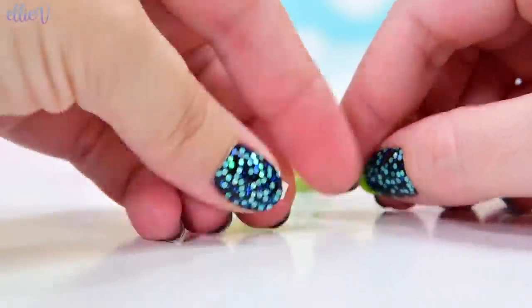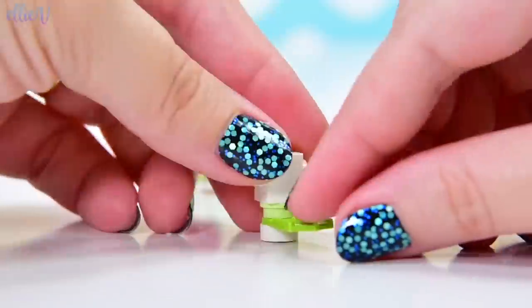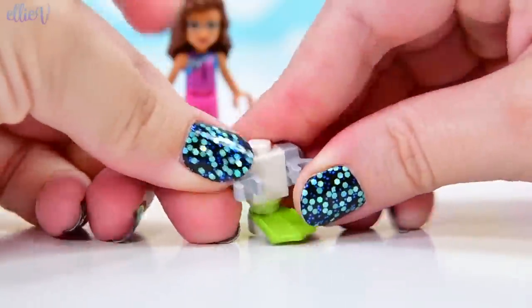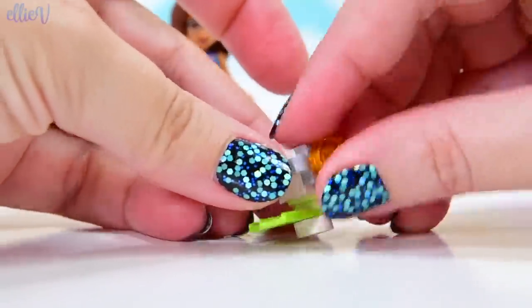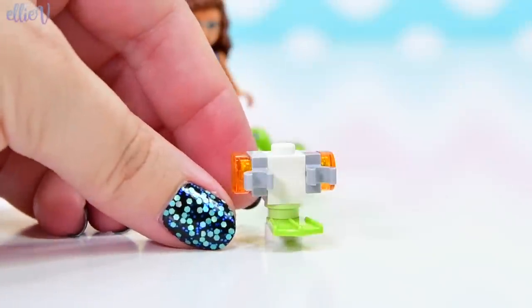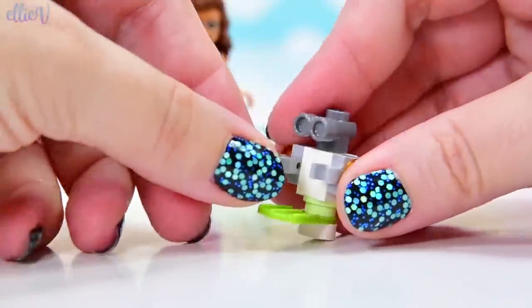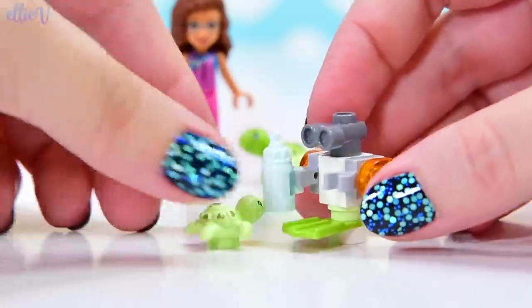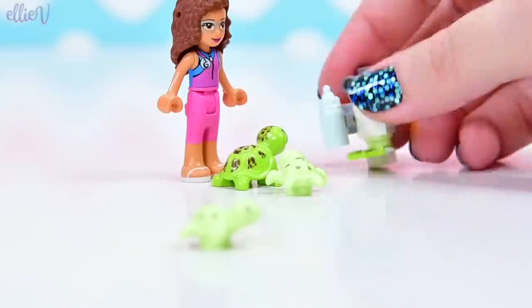We've got a flipper - just one flipper. Olivia's going to feel a little bit lopsided if she has to go scuba diving with just one flipper, but this flipper is not for her. This is her next incarnation of Zobo - the water Zobo, which is the second water Zobo. He's also got a little bottle to feed the baby turtles with - he can even swim down and feed them. That's really adorable.